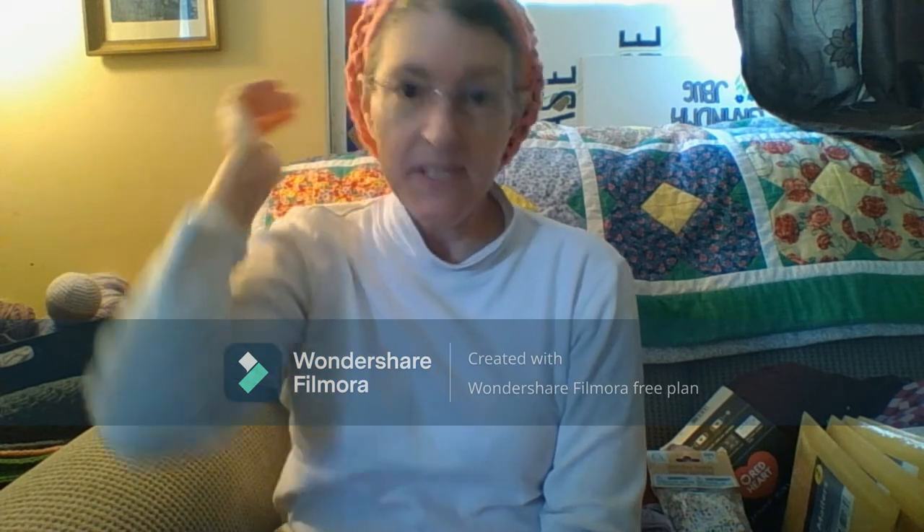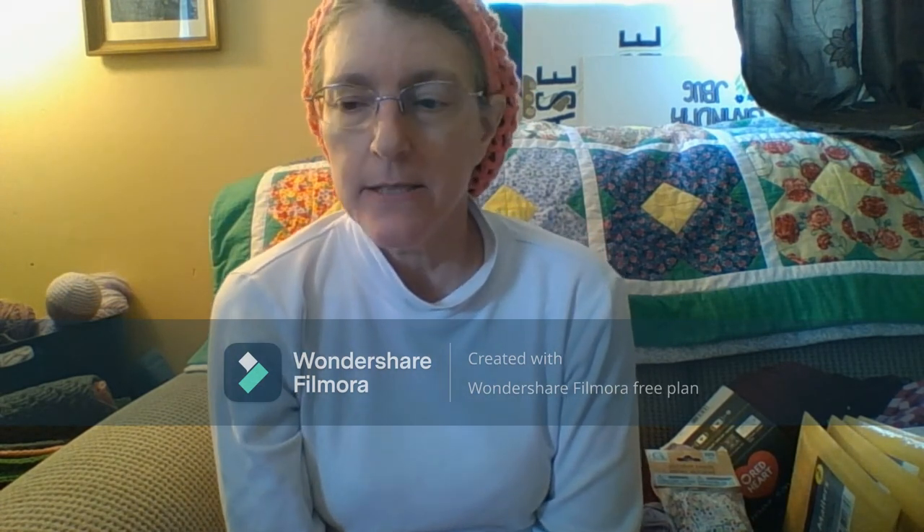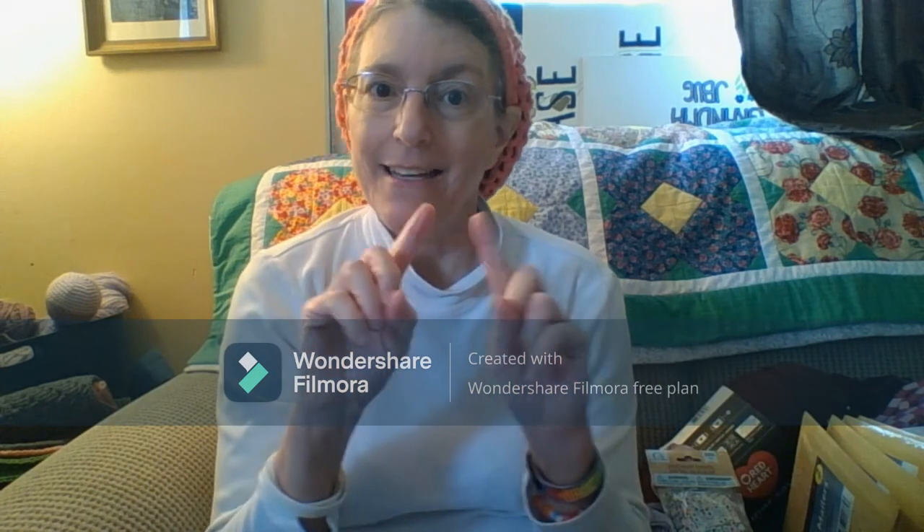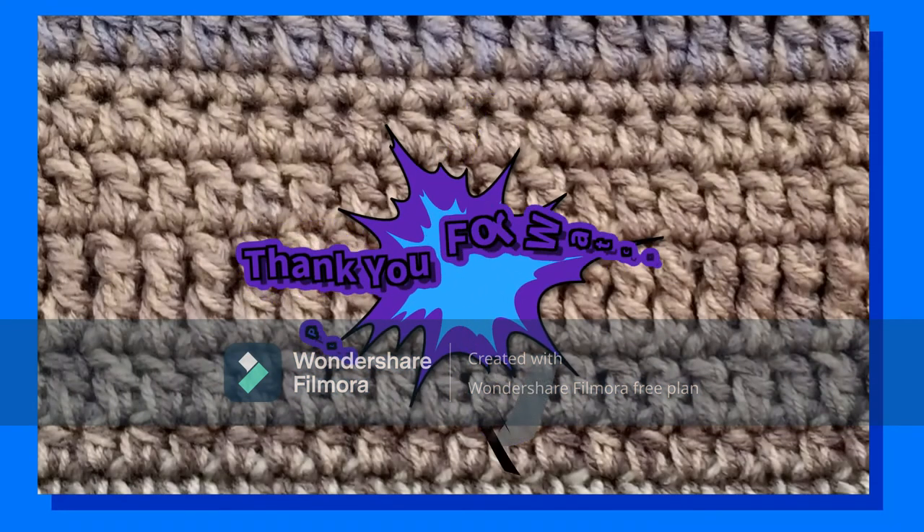That's it — I am done with my shopping haul. I hope to see you all on the YouTube streams, and I hope you all are having a wonderful day. May God bless you and I will see you later.